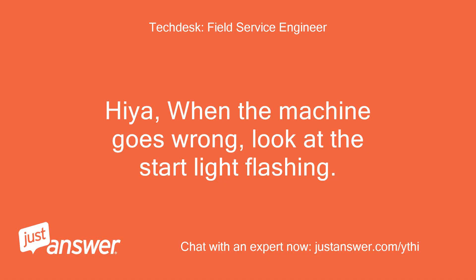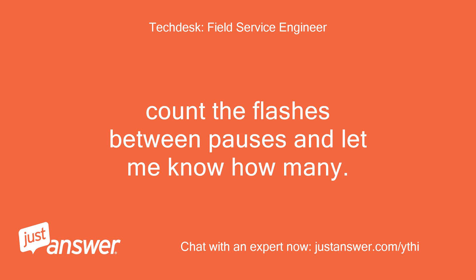Hiya, when the machine goes wrong, look at the start light flashing. Count the flashes between pauses and let me know how many.